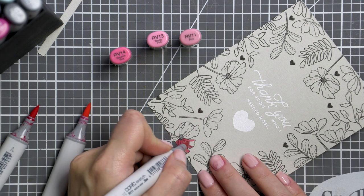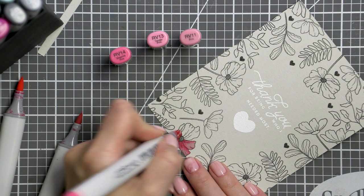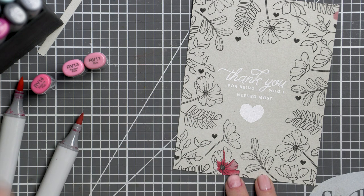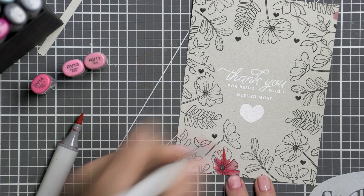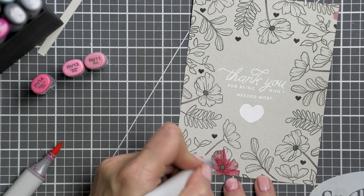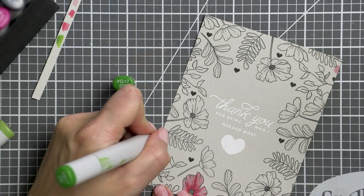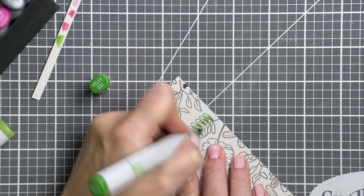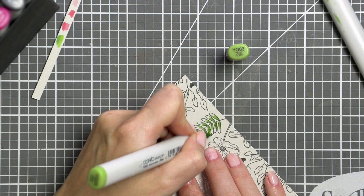I personally love to have non-white backgrounds on my cards, and this prompted me to try coloring with these markers on colored cardstock. The colors will not be the same as on white paper — they will be duller — but they can still be used to color with. I used RV14, RV13, and RV11 to color some of the flowers. When I first applied the color it looked dark and muddy, but as the marker dried and the alcohol evaporated, the colors became lighter and more pleasing. For the leaves I used YG17 and YG03, and the same happened — at first dark, but as it dried the colors looked more vibrant.